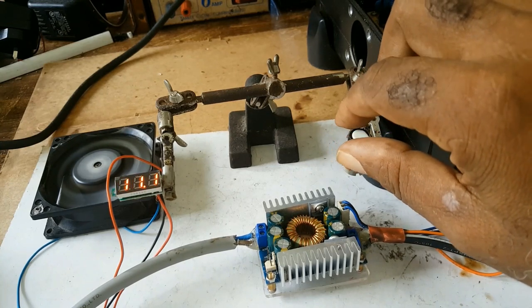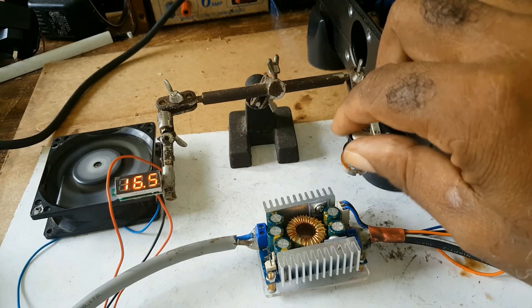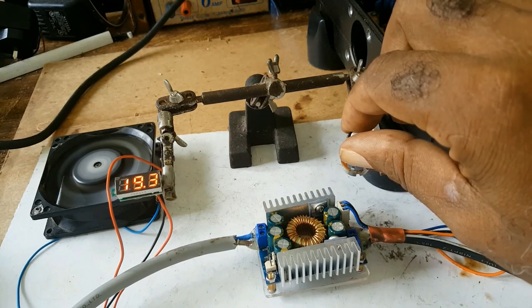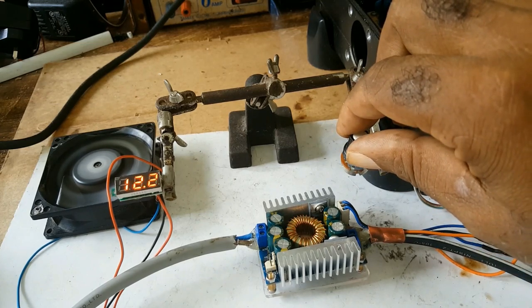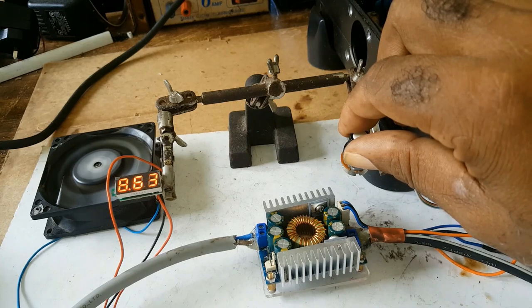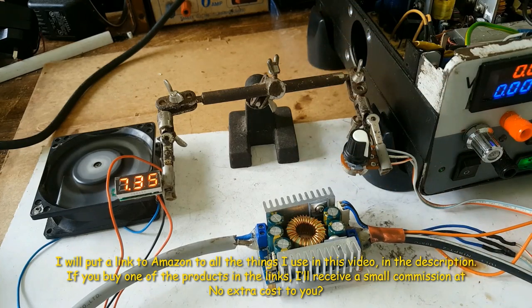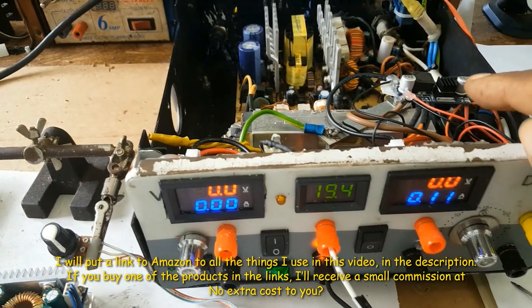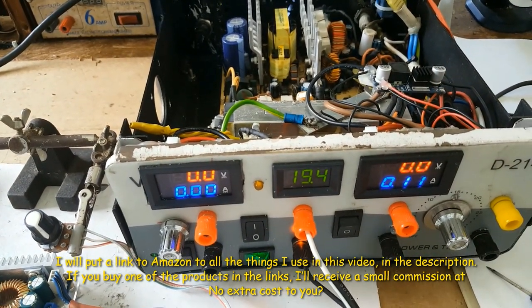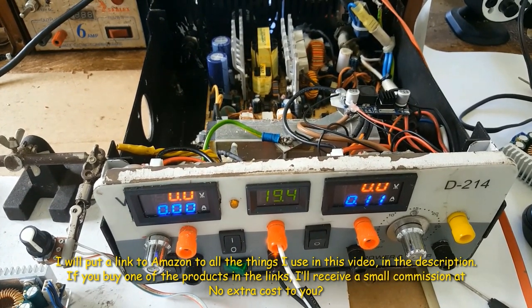If you purchase through my affiliate link on Amazon, I'll get a small commission at no extra cost to you. Don't forget to click on the bell icon so you will see when I'm putting this into this power supply and removing the LM2596. Until the next one, goodbye.